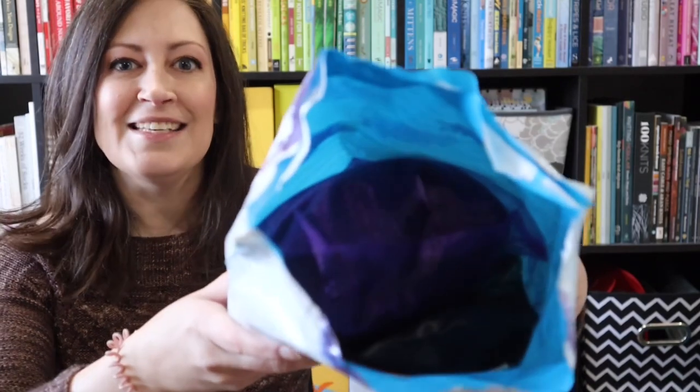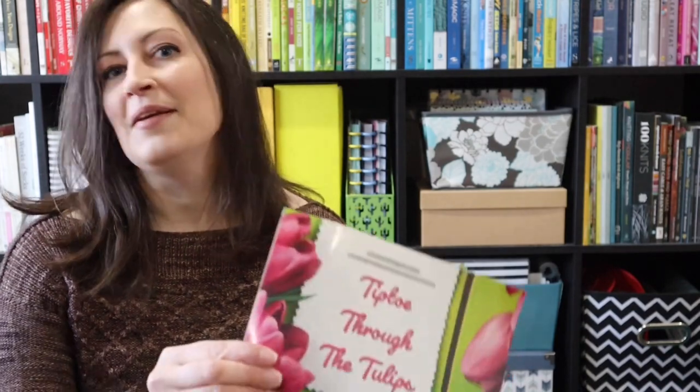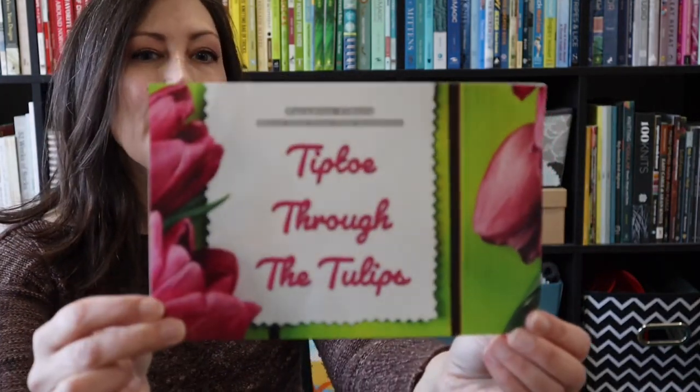I've used my scissors and cut open the package. I see purple — at least purple packaging. I'm going to pull out the cards first; that's the first thing I always like to do. Paradise Fibers March 2023 Fiber Club newsletter — "Tiptoe Through the Tulips." Not purple, but I'm seeing some maybe flower themes here.